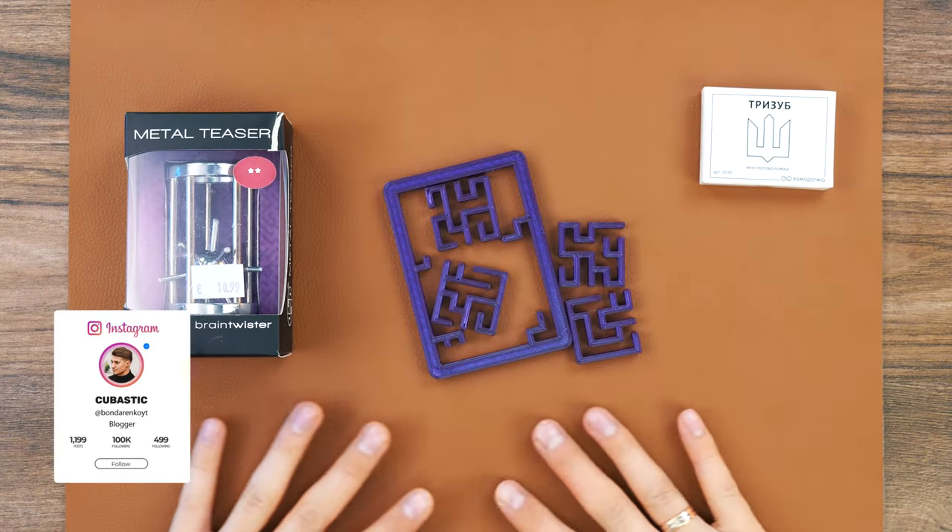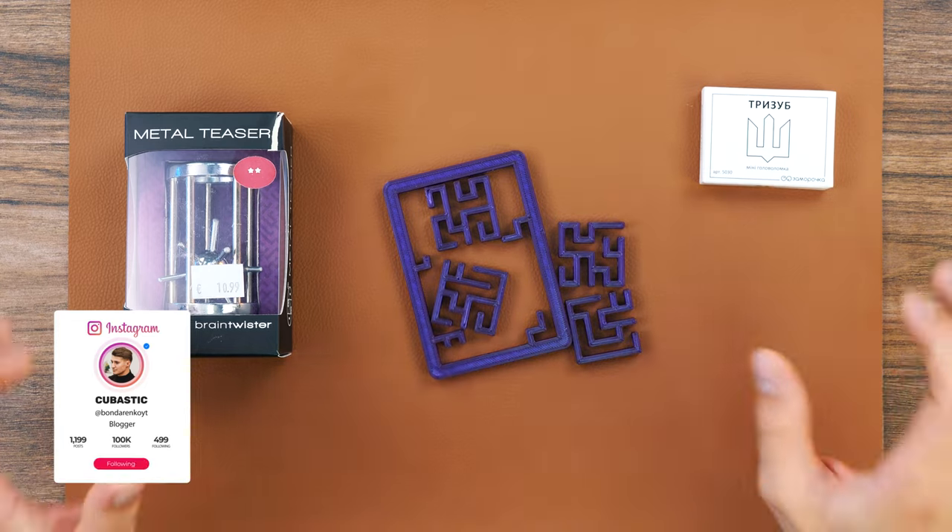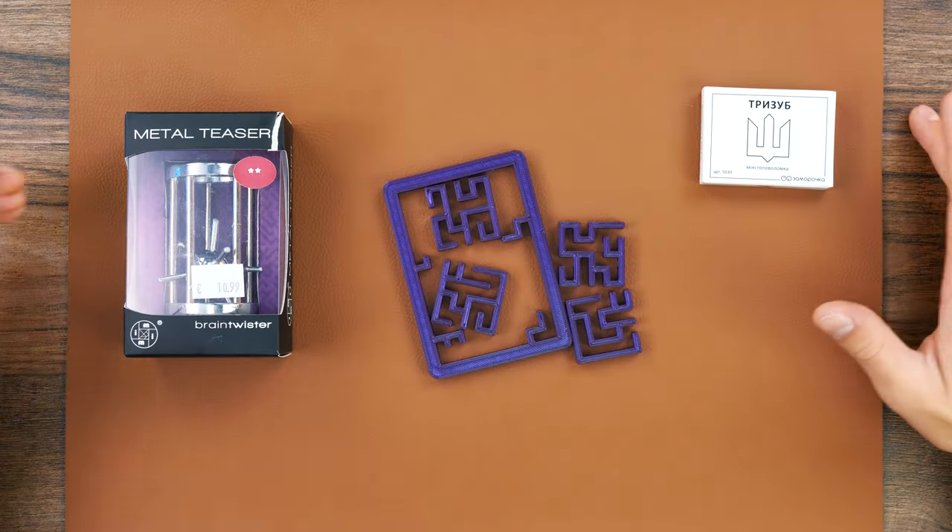Hey everyone, this is Cubastic and you are on Cubastic channel. Today I have three incredible puzzles in my hands. They are very beautiful, and by the way, a lot of you already know about some of these puzzles. But that doesn't make them less interesting.